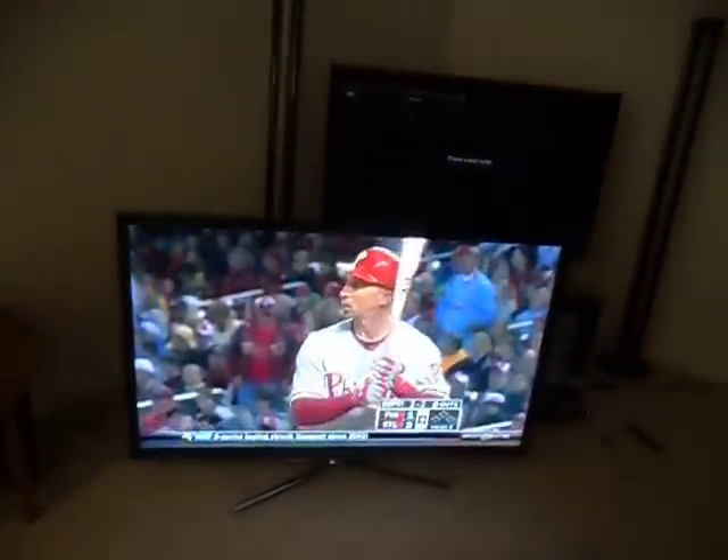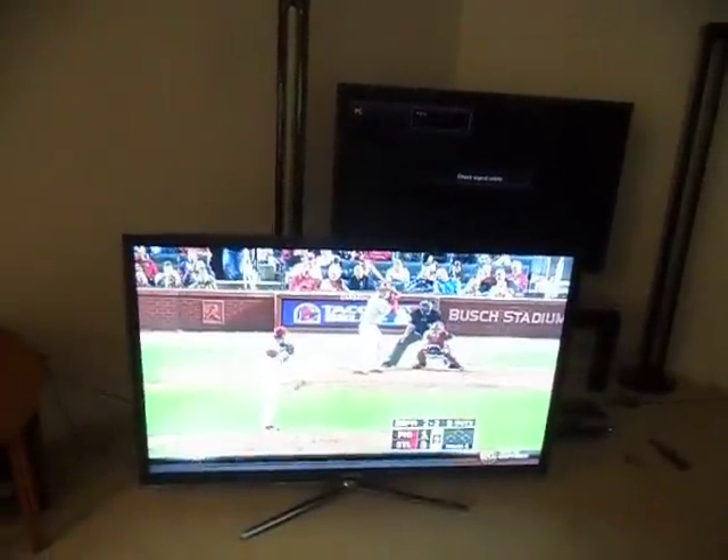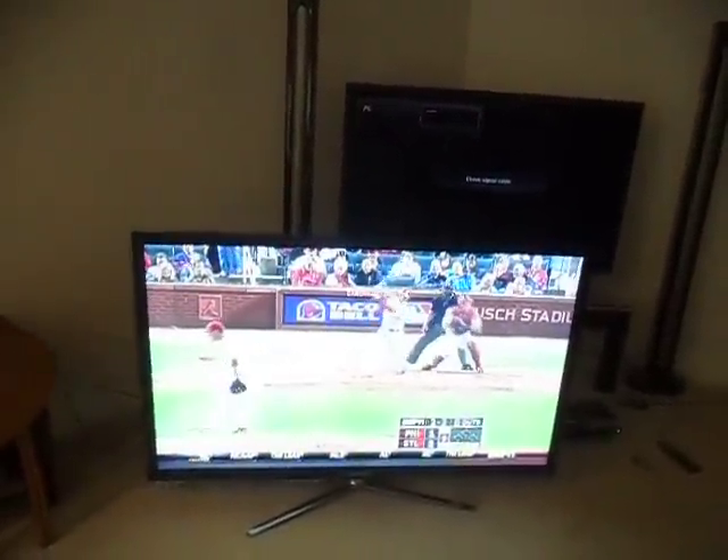And that's it. Now from back here, from watching distance, you really don't notice it much at all, especially if there's a light background. When it's a dark color is the only time you see it.